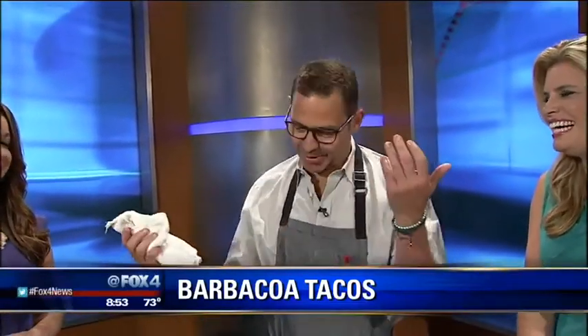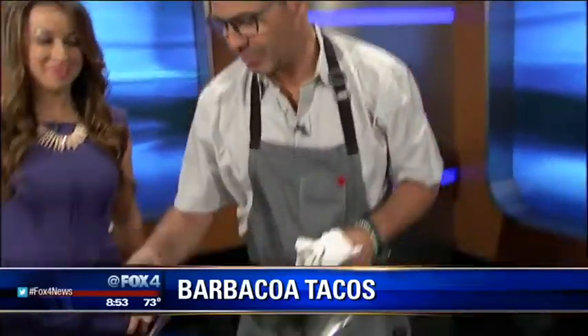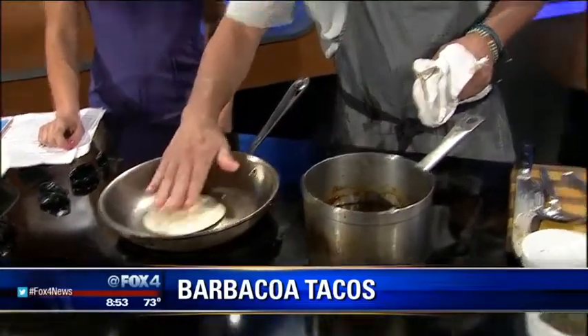Are you corn or flour? I'm flour all the way. We're in the same club. I always feel bad when I go to restaurants and it's a corn one — can you do it with flour, please? They make fun of me, but I love flour tortillas. It's a little more traditional. Yeah, it is traditional.